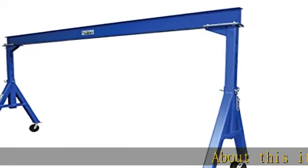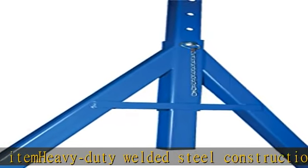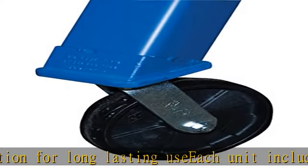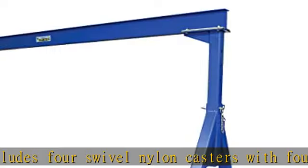About this item: heavy duty welded steel construction for long lasting use. Each unit includes four swivel nylon casters with four-way position locks for safe positioning. Easy adjustable height can be done with a fork truck or other overhead lifting device. All units comply with applicable CMAA and ANSI specifications. Check the description to get this product today at the best price.